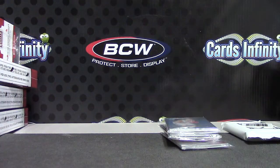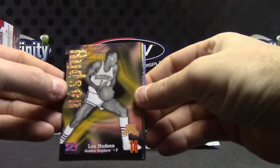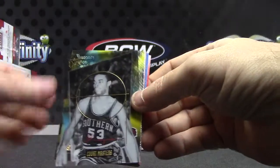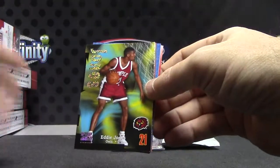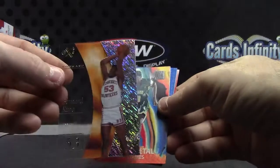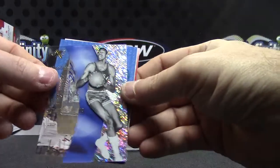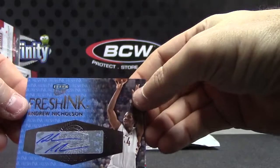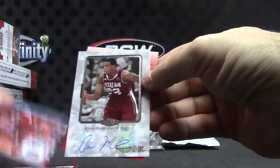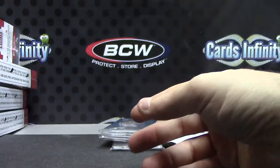Let me recap this for you — the rest are all hits. Your inserts: Lou Hudson, Gary Payton, Wilt Chamberlain. Eddie Jones — I don't know if that was numbered or not — that's that acetate Court thing. Bernard King Molten Metal, LeBron James, Wilt Chamberlain again. Autographs: Andrew Nicholson, Darius Johnson-Odom, Larry Johnson, Chris Middleton, Moe Harkless, and Jared Cunningham. Those are your autographs slash inserts.